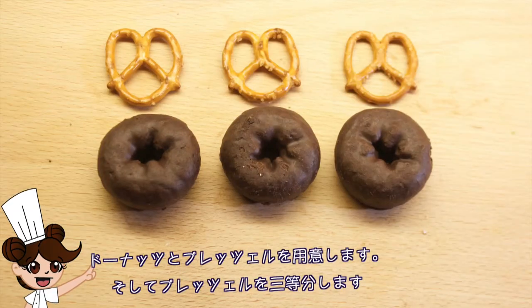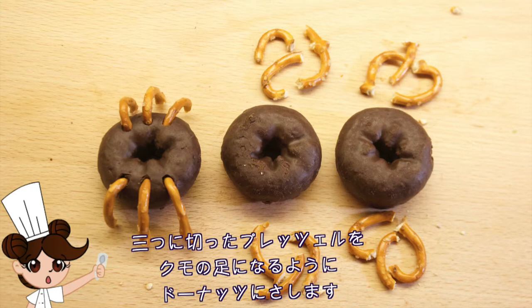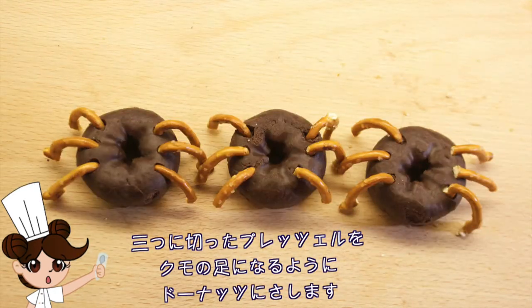First, set out your donuts and pretzels and then crush your pretzels into three pieces each. Next, stick them into the side of the donut like this.